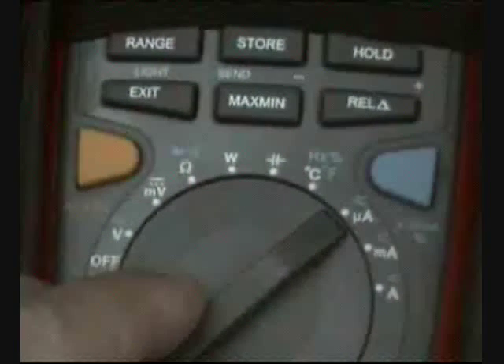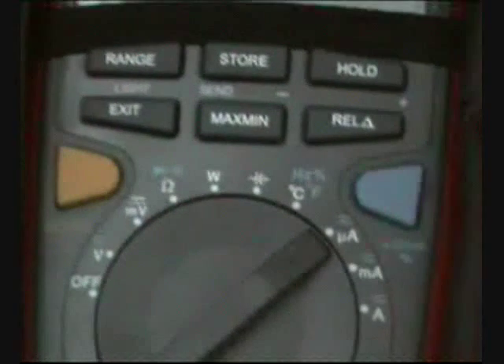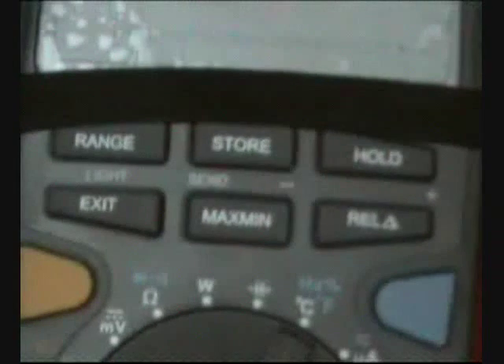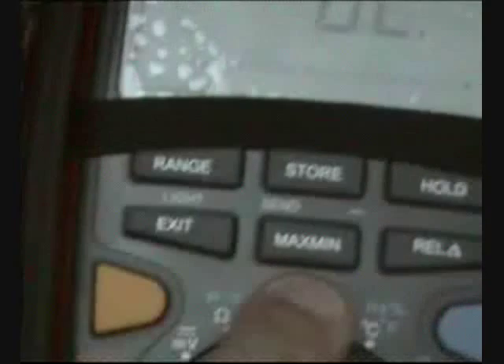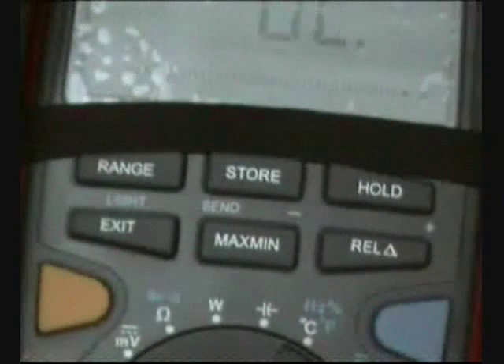Current is the last measurement we are going to have here — in amps, milliamps, or microamps. So we have here all that this UT71E can measure. You also have your storage button. You can do the range and set your maximums and minimums. You can recall measurements with your store button.